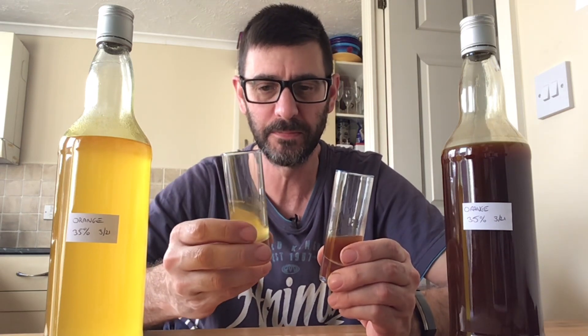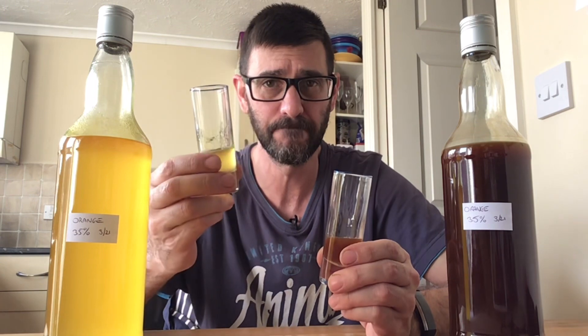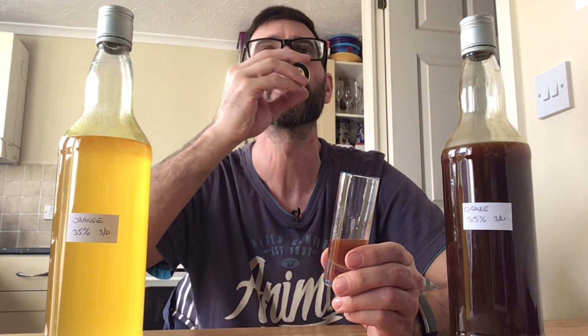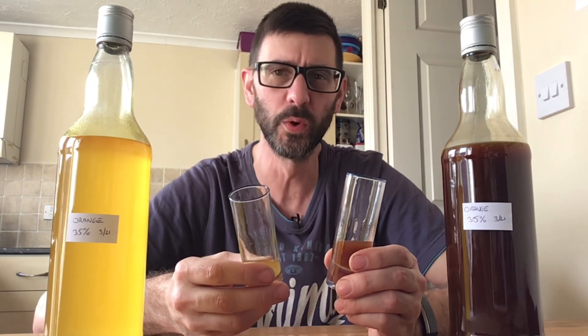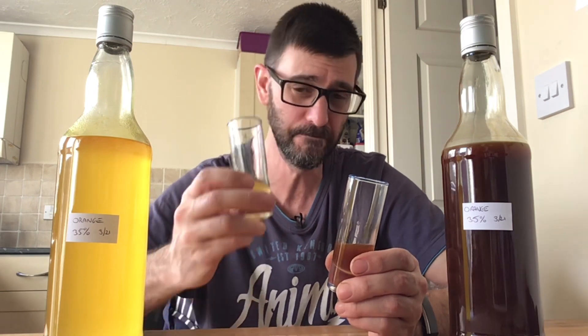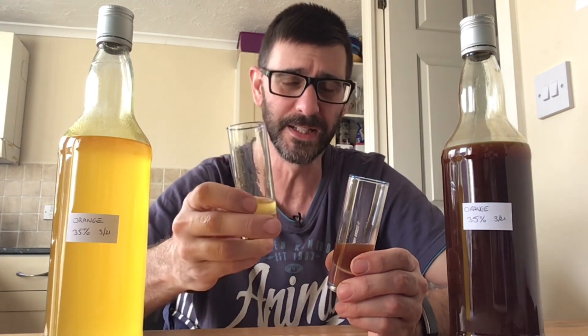White sugar syrup — tried and tested recipe. Should be good, will be good. Oh, it is good! Very refreshing, very citrusy. Amazing. That is incredible.